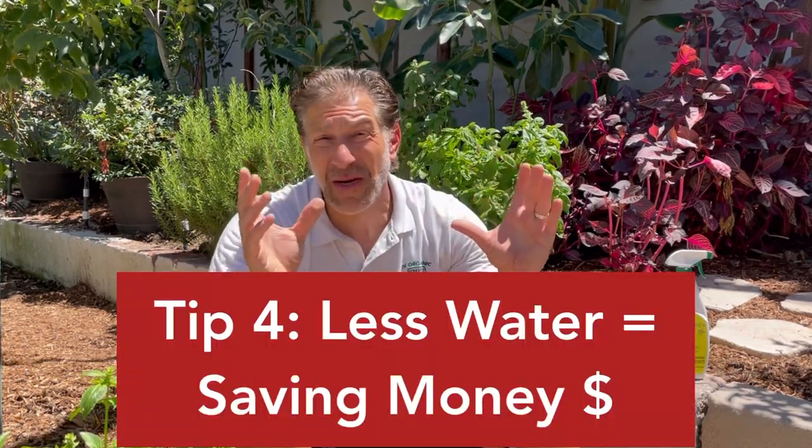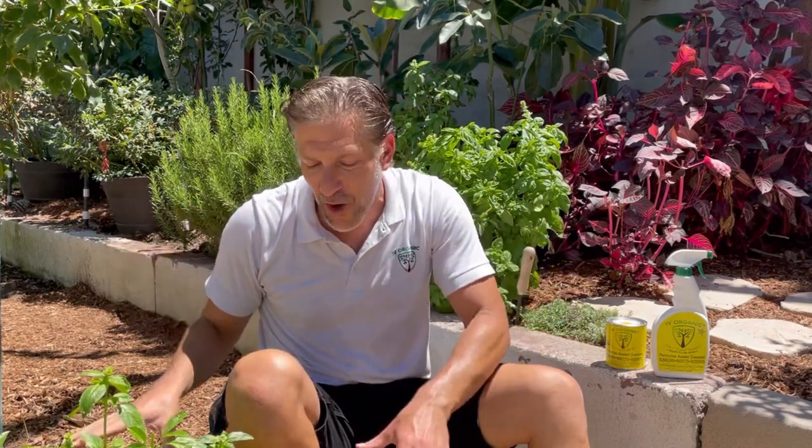Helpful tip number four is that mulching will help conserve water by as much as 75%, which also saves you money. You'll need to water less frequently because water isn't escaping the topsoil as readily when it's protected by a blanket of mulch. This makes for much easier management and care of your plants and trees, helping them naturally thrive in your home garden.